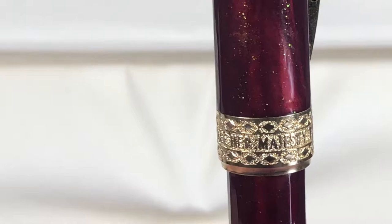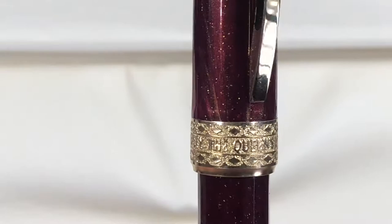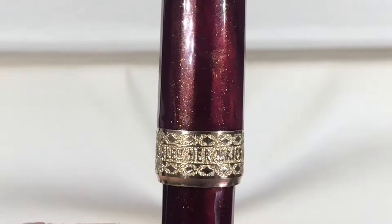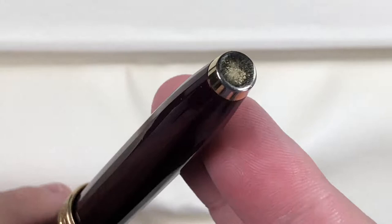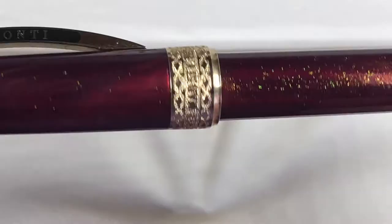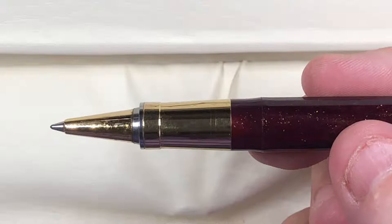On the cap band it says 'Her Majesty the Queen Diamond Jubilee.' Then you have the body which tapers down to the end cap, which is blank. It's a lovely, lovely pen.